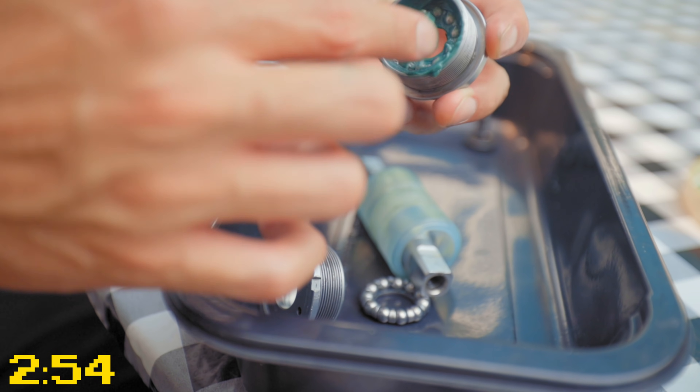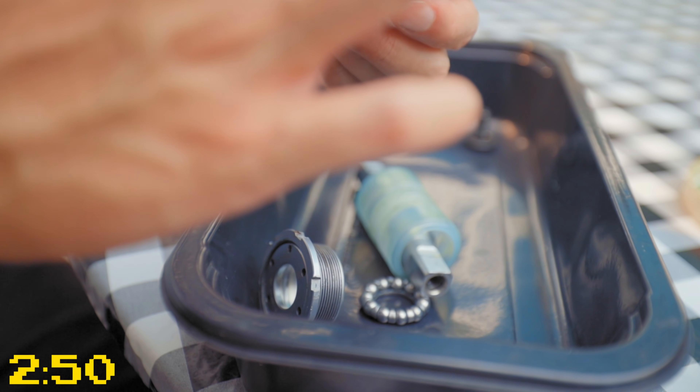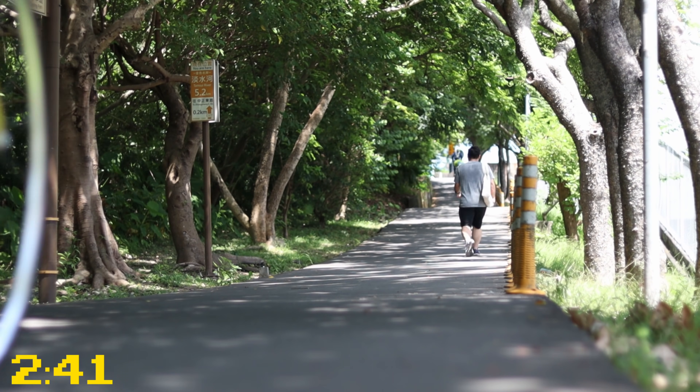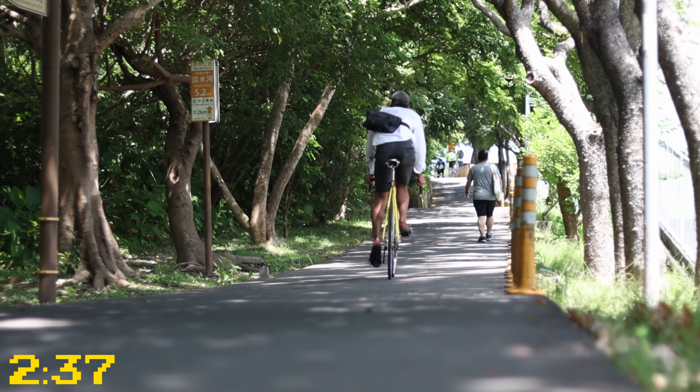The reason that I hold on to my Sugino 75 bottom brackets — even though it gives me the most headaches I've ever experienced with my bike — is for this reason: if you get the really good loose ball parts, they are by far the smoothest riding bike components that you can buy. It's like riding fixed gear for the first time all over again.